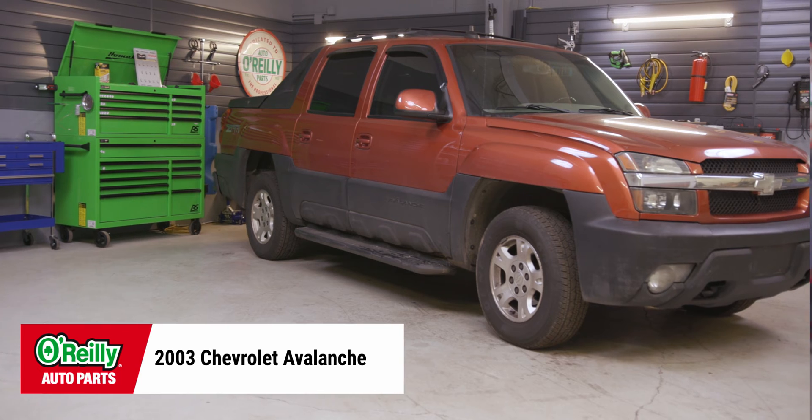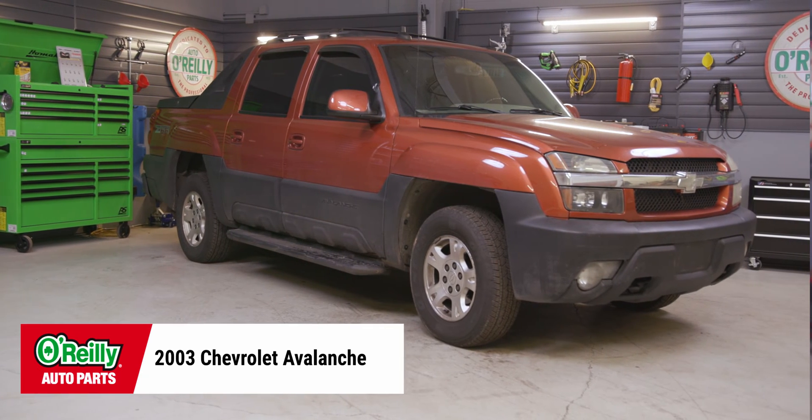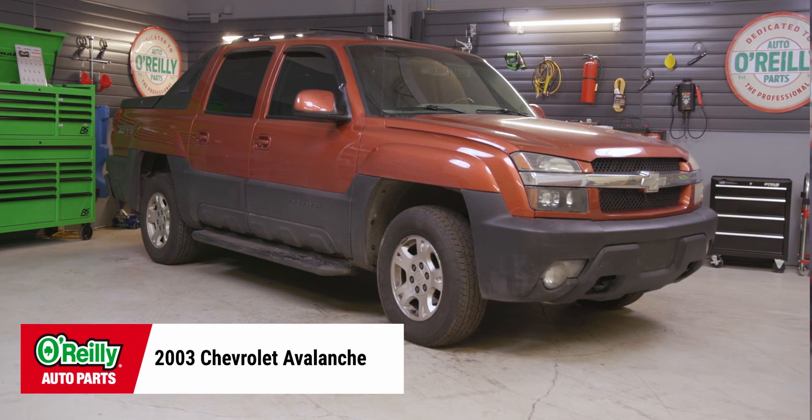Hey everybody, Chris here from O'Reilly Auto Parts to show you how to change the alternator on a Chevy 5.3 liter V8 engine. Today I'll be installing an alternator on this 2003 Chevy Avalanche 1500, but this process will be similar on a lot of Chevy Vortec V8s. A good number of GM and Chevy trucks were equipped with this engine, but be sure to know the specifics for your truck before getting started.